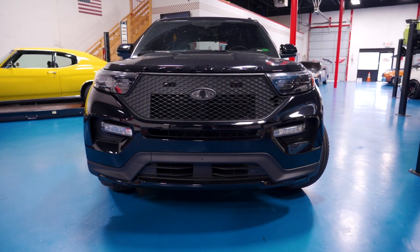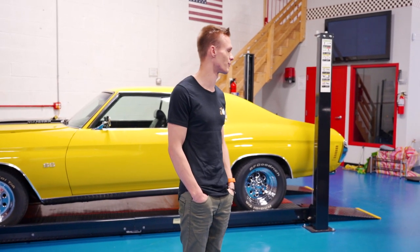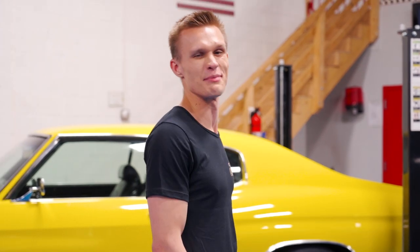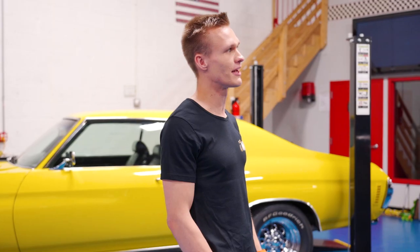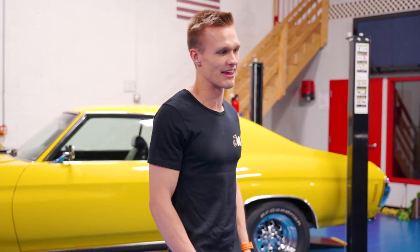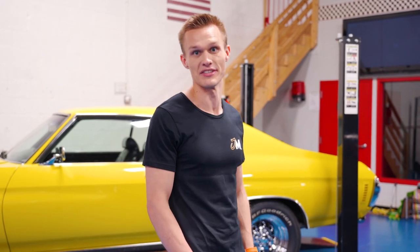Other than the front grill, nothing else has been done with this car because it hasn't needed it. This thing has just been reliable — it's been Blake's daily. Nothing makes me happier than seeing how happy Blake is driving this. Today we're going to turn it into a safety car, because this car is coming with us on Gold Rush.